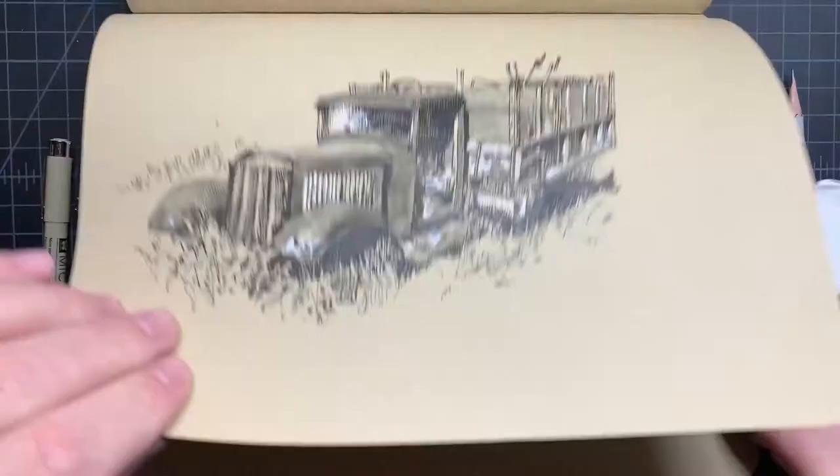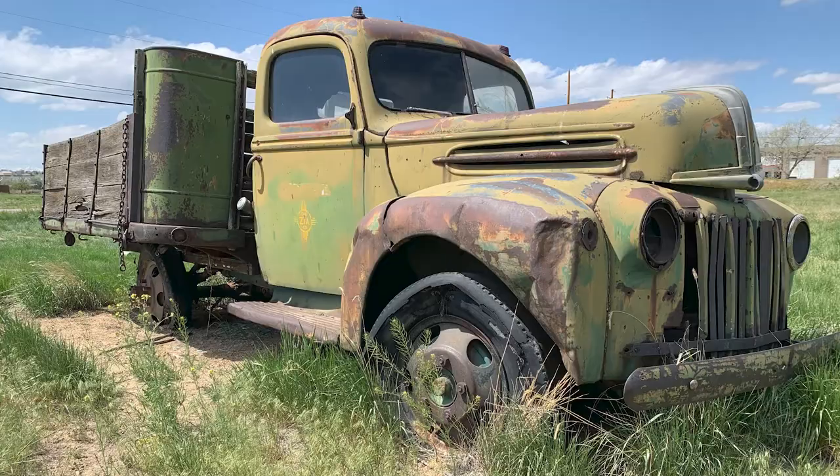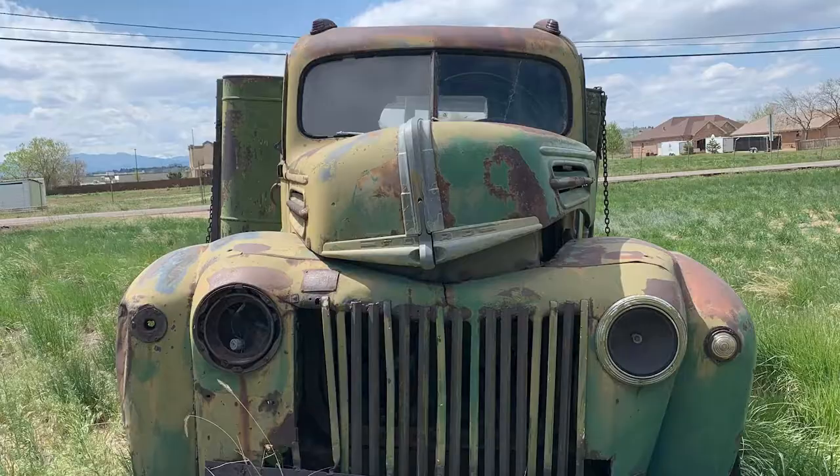Hi, I'm Paul Heaston and I'd like to tell you about my new online workshop, Sketch a Vintage Truck. In this workshop you'll have the opportunity to draw along with me as I sketch a beautiful old beat-up pickup truck I spotted in a field near my home.